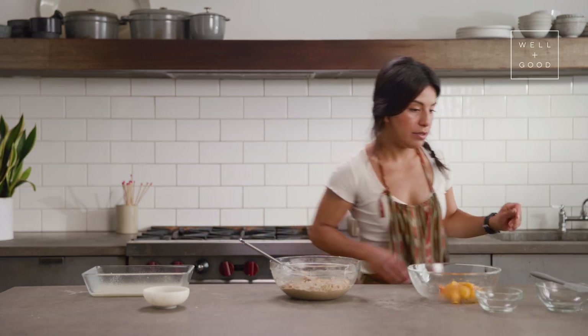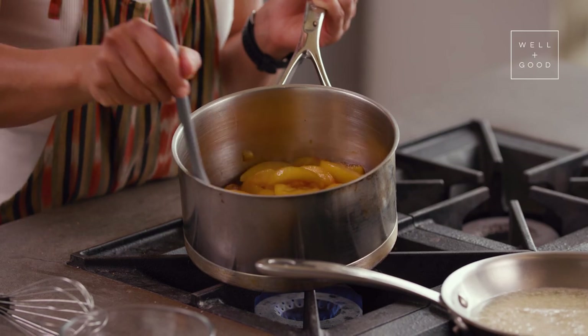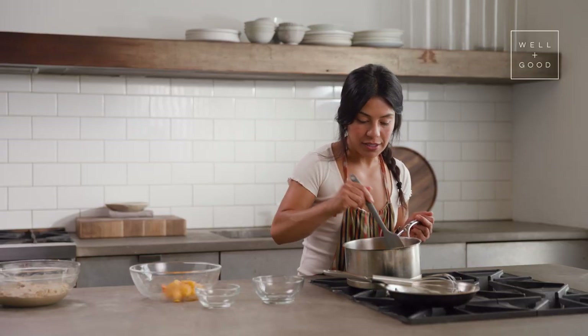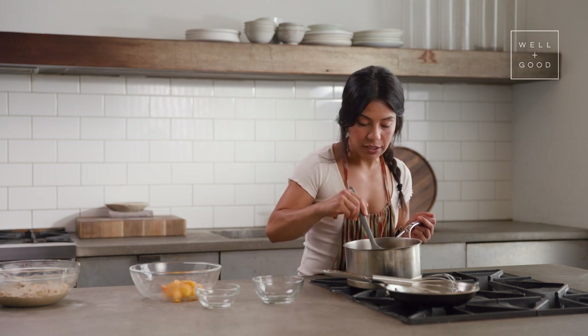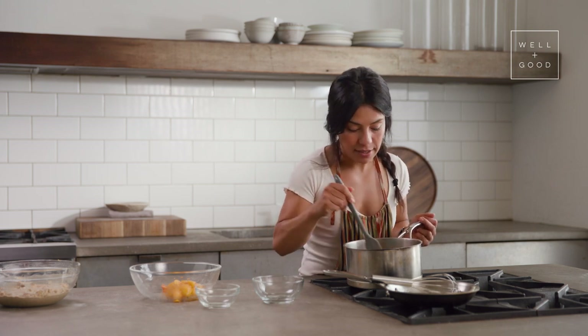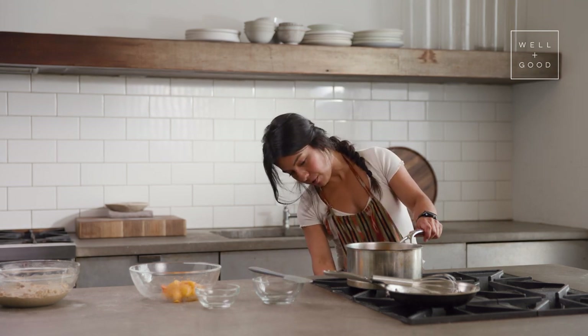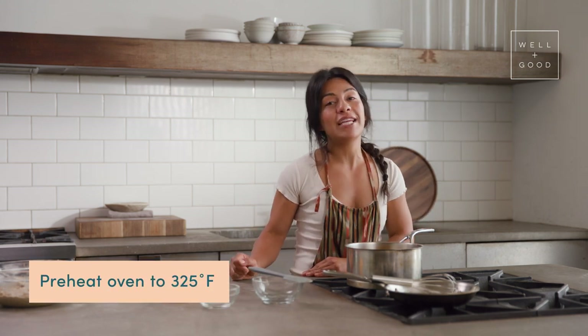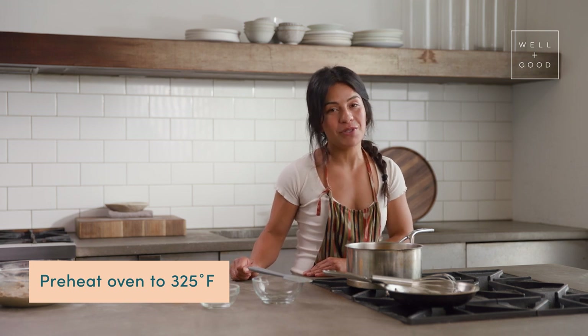My peaches are starting to boil. There's a rolling boil and it's bubbling all over the place and it smells fantastic. So once that starts to happen, that's when I can turn my flame down to a simmer. I'll look at my watch — 10 minute timer. And in the meantime, make sure that your oven is set to 325 degrees Fahrenheit.